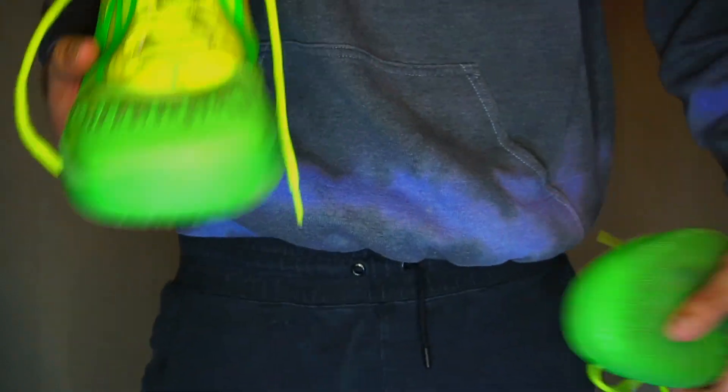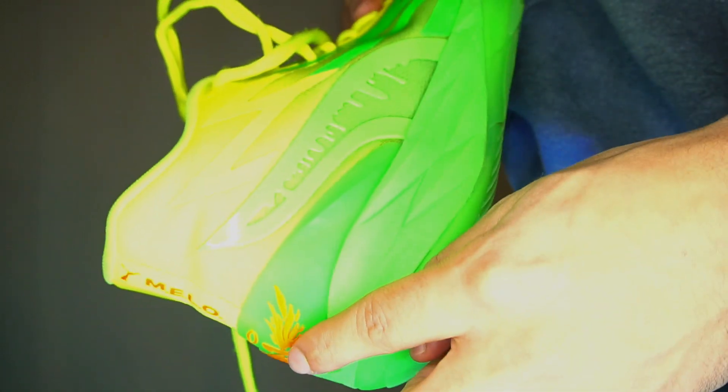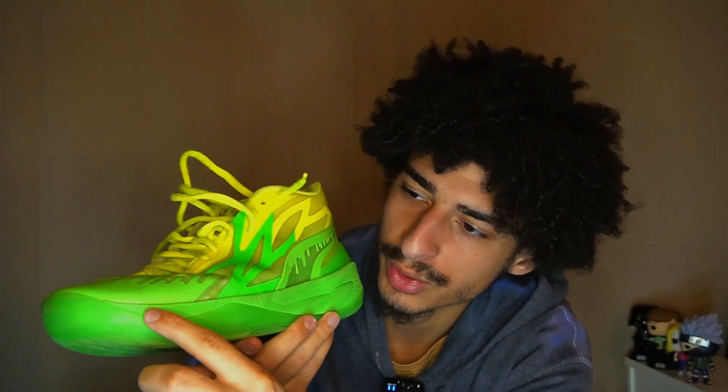Scuffs everywhere — let me do a scuff montage real quick. I feel like this shoe is really gonna start tearing up right here where it pinches. You can see if you bend the shoe, that's where it pinches, that's where it's gonna go first if you're gonna get a hole in the shoe at all. Durability-wise these are not that bad — I've been killing these shoes. It may look pretty beat up but this is just how all my shoes look after a while hooping in them. A lot of compression lines along the whole shoe means it's working, I guess.